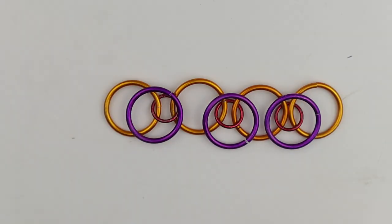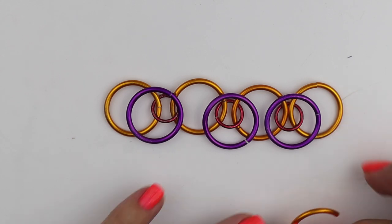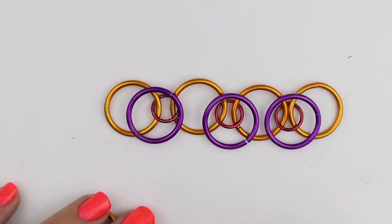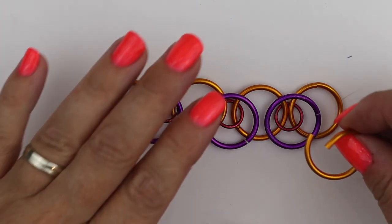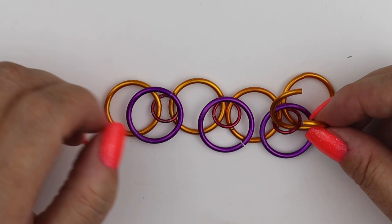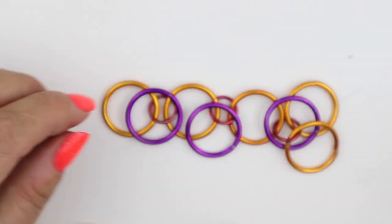There are lots of different ways to make dragon scale but this is the way I find easiest. Our next row emulates what the first gold row did: four large jump rings, attached to the small jump rings. One of the rules of dragon scale is we never attach a large jump ring to a large, or a small to a small — we only ever attach large to small and small to large.